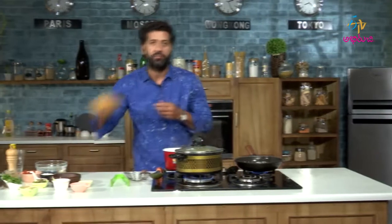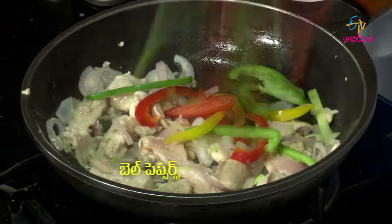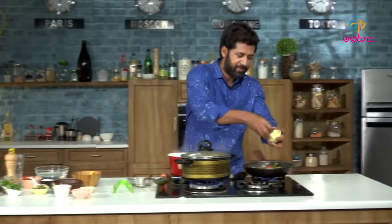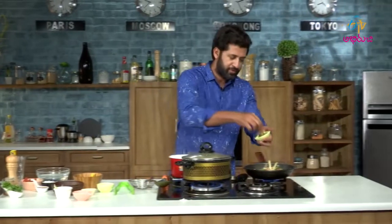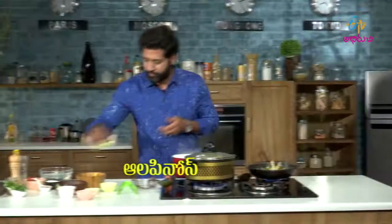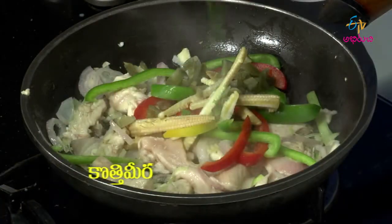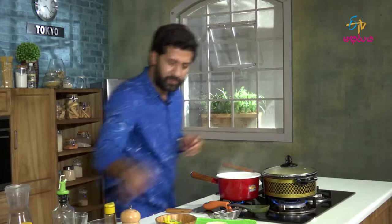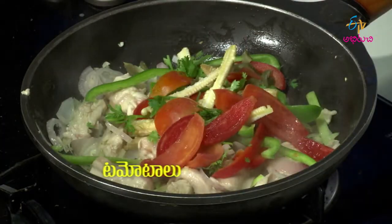We will add bell peppers, baby corn, jalapenos, roughly chopped jalapenos, coriander, tomatoes and more tomatoes.